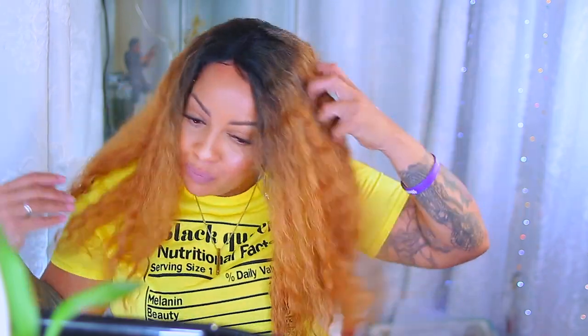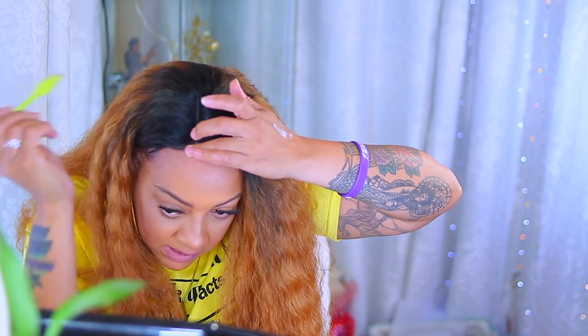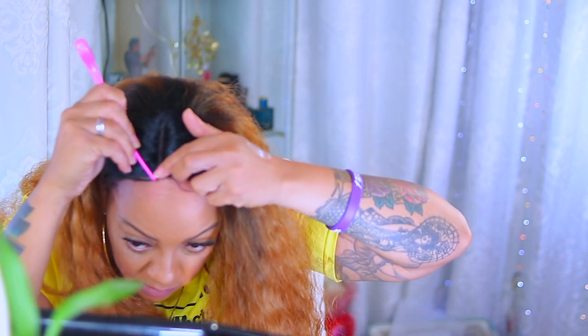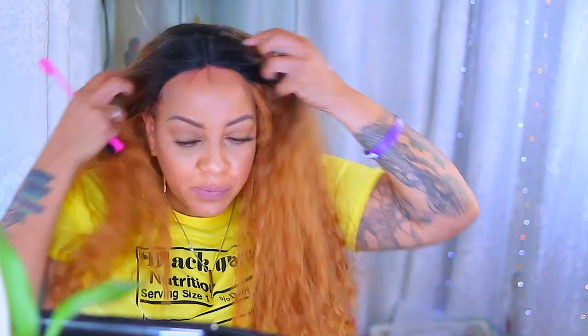I attempted to put another set of baby hairs — I wasn't feeling that at all. You did see me do that in slow motion, and I'm going to show you that frustration again. I've tried so hard to situate this — if you notice on the side my forehead is getting a little bit red. I think it's time that I give up and try something much simpler.